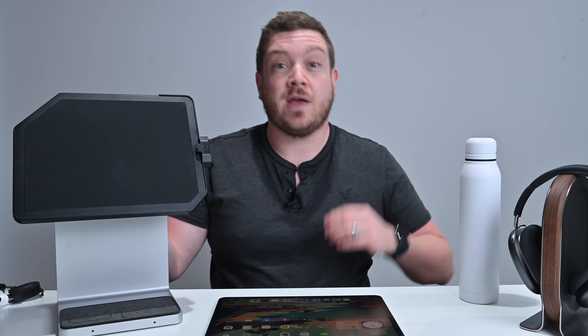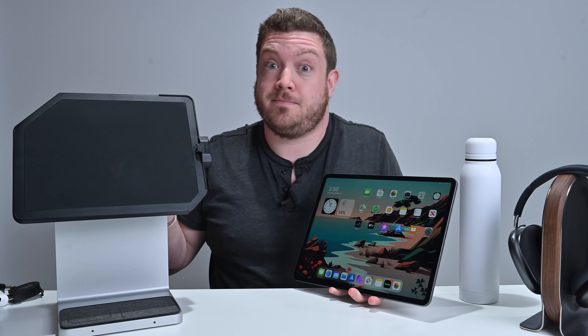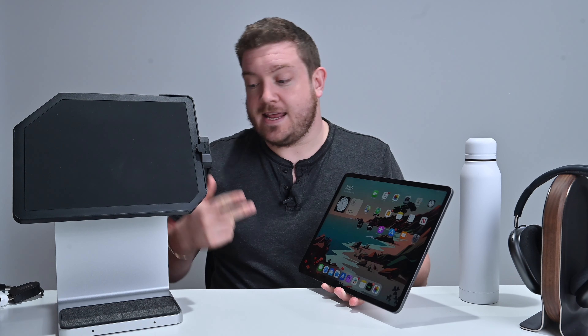Welcome to AppleInsider, I'm Andrew, and today we're checking out one of the most unique, powerful, and possibly most expensive iPad accessories you can find — the Kensington Studio Dock, which debuted earlier this year and is finally coming up for order. It works with both the 11-inch and 12.9-inch iPad Pros, and also with the latest-generation iPad Air that uses USB-C, which is the same physical size as the 11-inch iPad Pro.